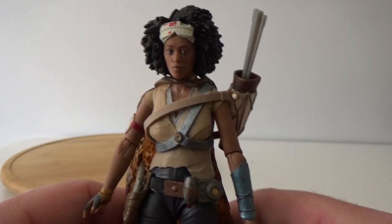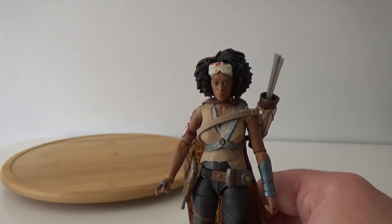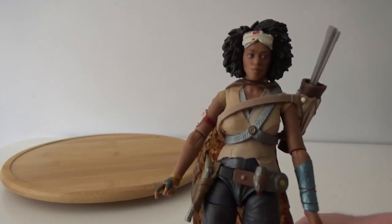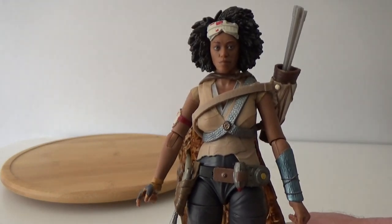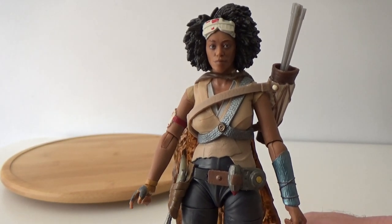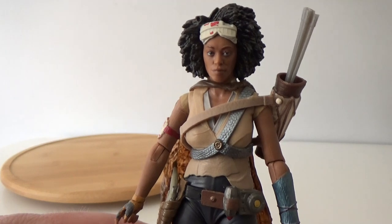Thank you for watching this video, guys. I hope you've enjoyed this action figure review. Next up I'll have Cara Dune from The Mandalorian — one of the figures I just picked up recently, and another great one from this wave. So until then, may the force be with you.